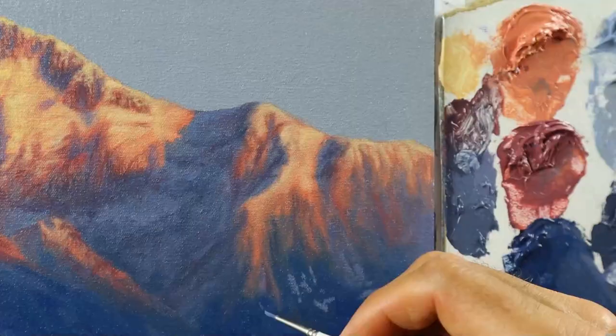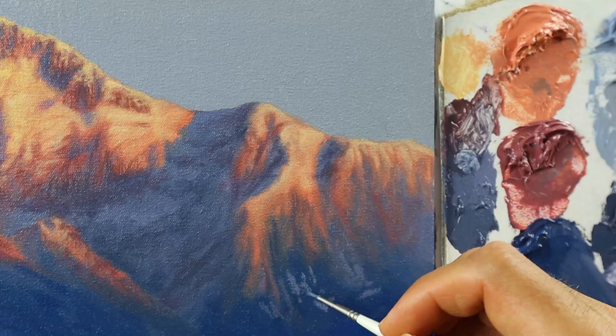And this blue in the shadows — it's not black. It's basically the color of the sky that repeats itself in the color of the shadows.